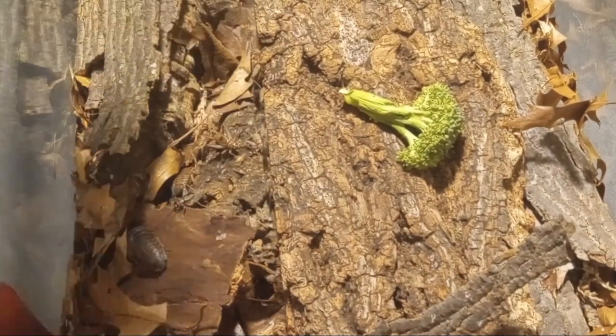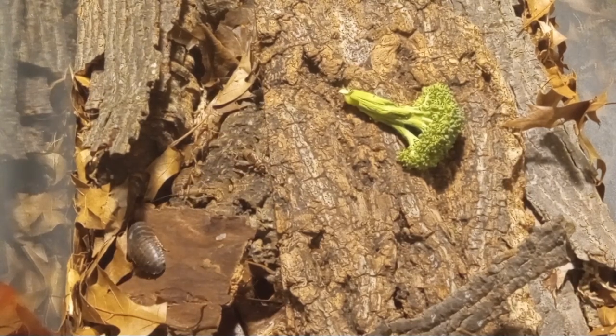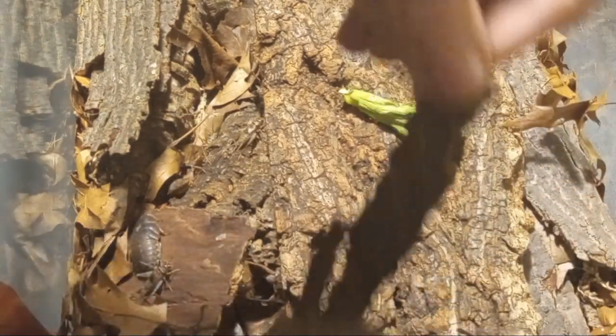Here we have some cockroaches being revealed. I wonder if I'll find the one that has a jack-o'-lantern face on the back of their head.